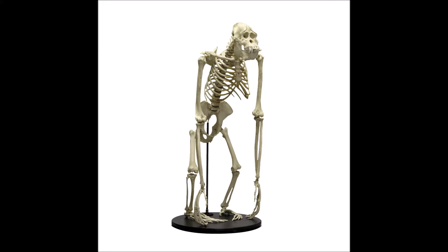Orangutans in general have three major musculoskeletal adaptations that distinguish them from the other great apes. The first is in their arms and hands. While African apes have legs that are more muscular than their arms, orangutans have arms more muscular than their legs. Their arms are also the longest among the great apes, being twice as long as their torsos.